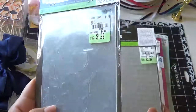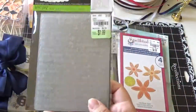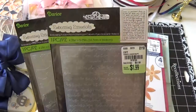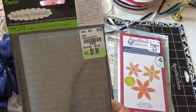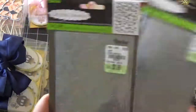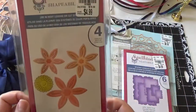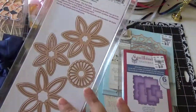I got some embossing folders for $1.99 — that was really pretty — and I got this one for $1.99, and this one for $1.99. This one is like a love embossing folder. I was drawn to it — it's good for Valentine's Day.